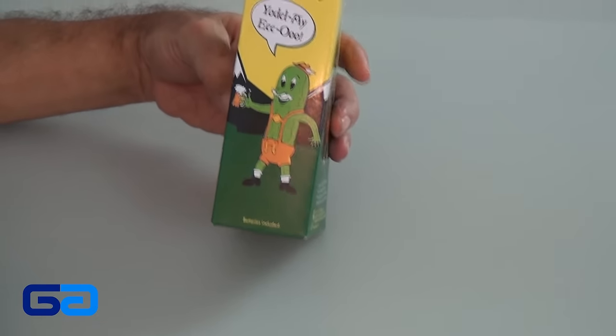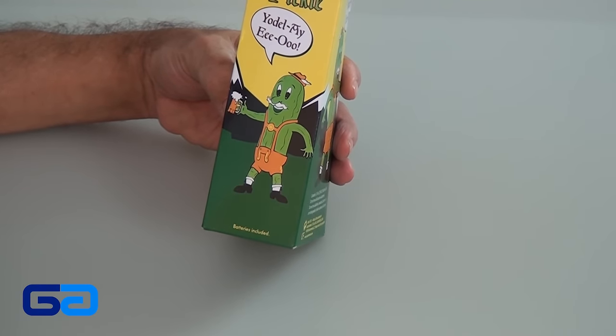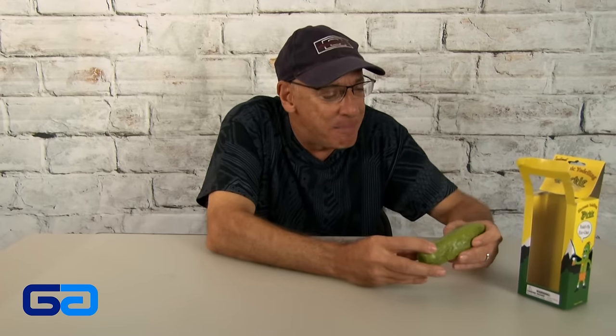I told you, you couldn't live without this thing — the electronic yodeling pickle. If somebody could tell me what went through the thought process of whoever it was that thought about this. They even have the cute little character of the pickle guy on the box with a stein of beer, wearing some suspenders and a hat. Looks like it takes some button cell batteries inside. That's why it's called a gag. Don't get too serious about it. It's an electronic yodeling pickle.